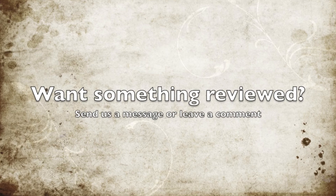Thanks for tuning in to the Two Minute Reviews.